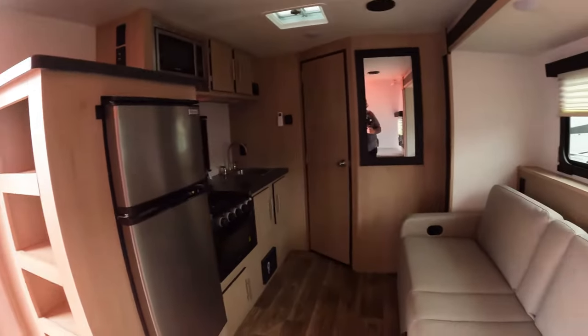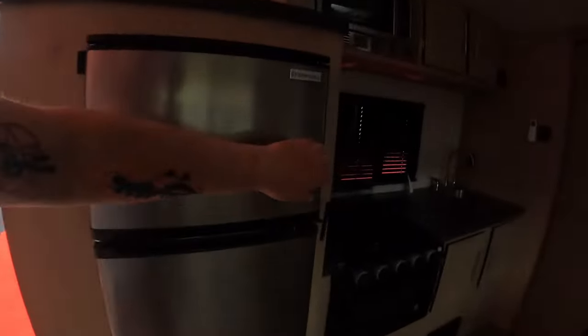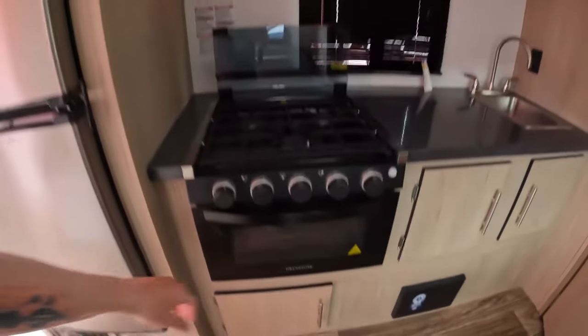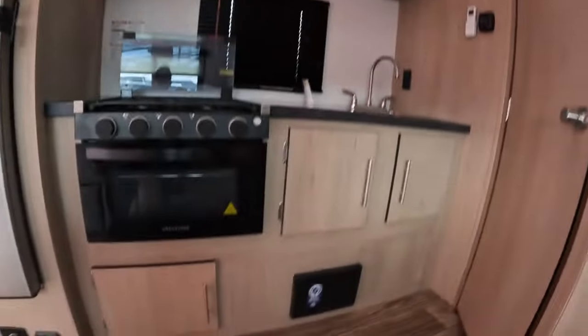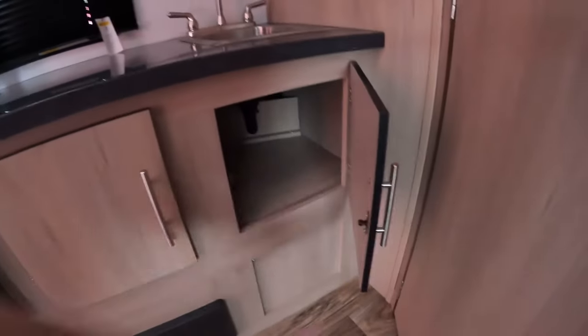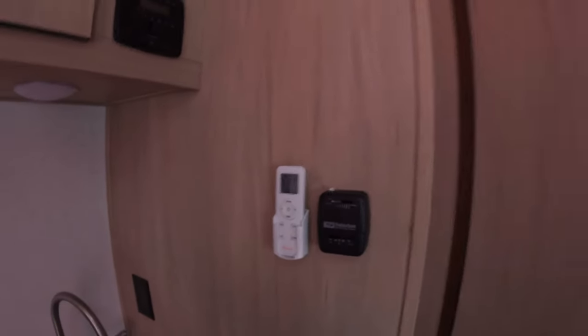There's a small fan up there. Standing by the bed and facing forward, you've got a nice-size refrigerator and freezer. Three-burner stove and a real oven — how about that? Above that, you've got a microwave and storage options. There's storage throughout, and there's an electrical outlet inside one of the cabinets. That looks like the radio, and you have a remote control for your AC unit as well as a standard heater.